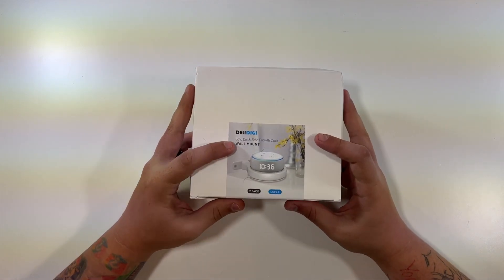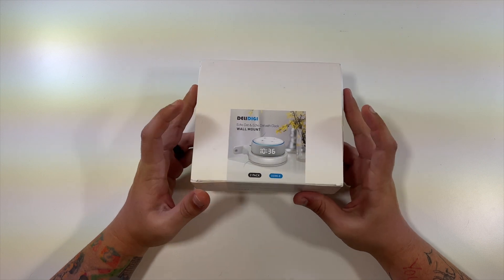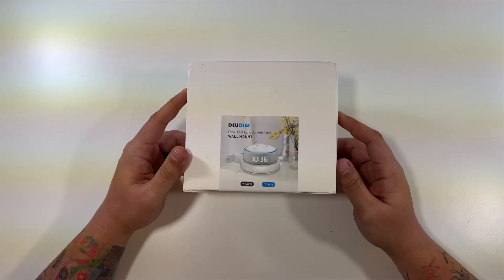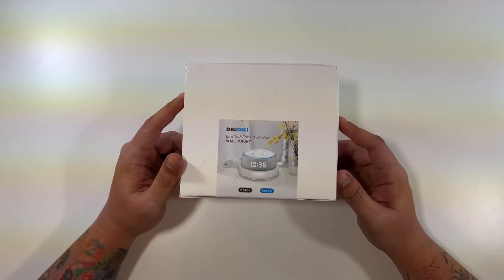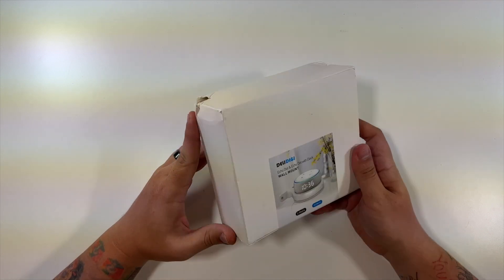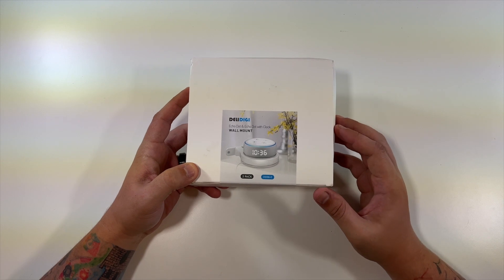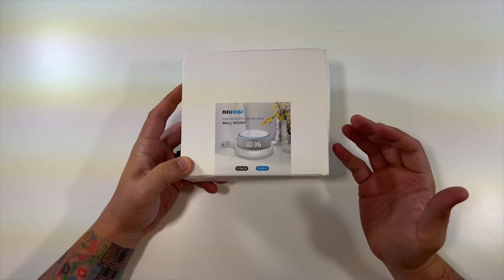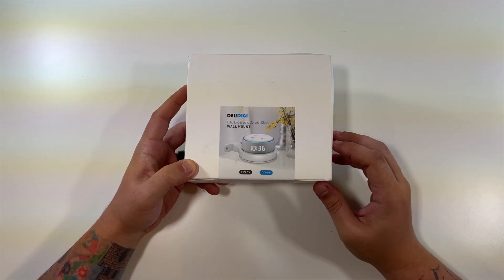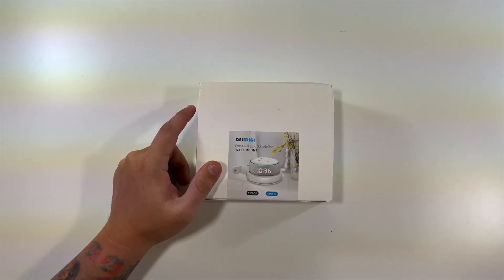This is an echo dot and echo dot clock wall mount. This video is posted on the link I found when I purchased this product, which I found when looking for a Google Nest router wall mount. I thought I was buying something specifically for the Google Nest, but it showed up with this sticker. From the looks of it, it can be used with an echo dot, probably even a HomePod, and apparently also with the router. Let's open it up.